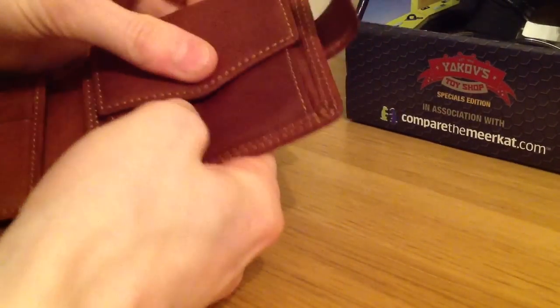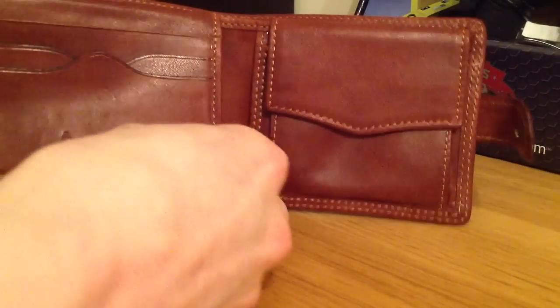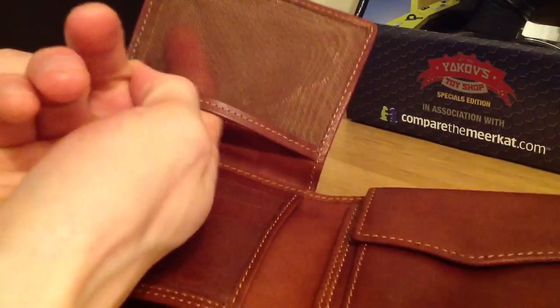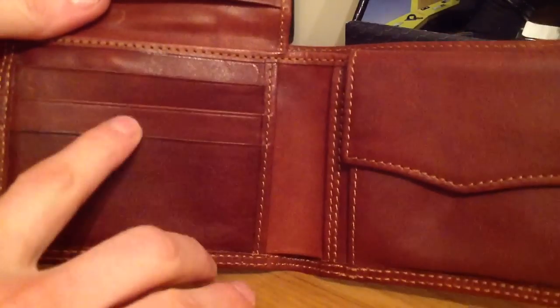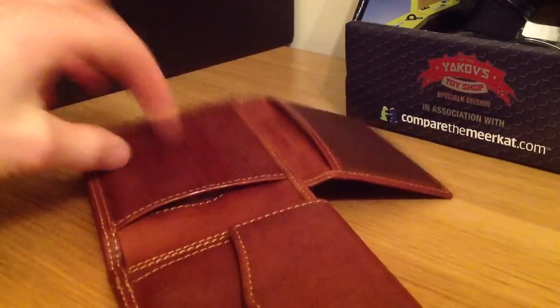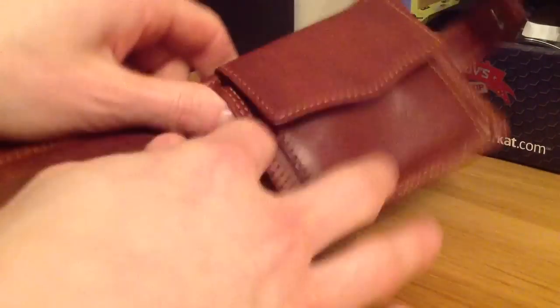If we pop that back down and have a look over to the left, we've also got — of course, what wallet would be complete without — another folding section. So you've got your classic sort of net mesh section there and then more places to put cards obviously.